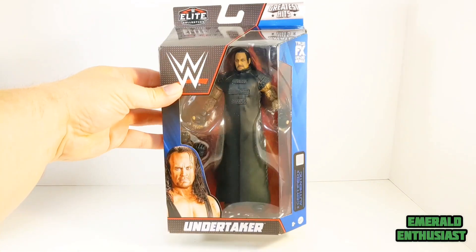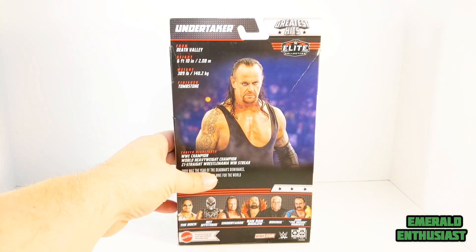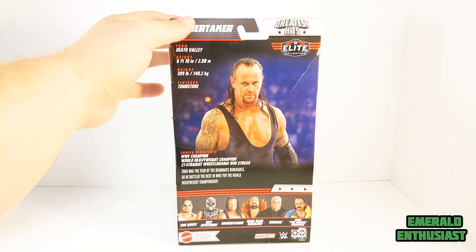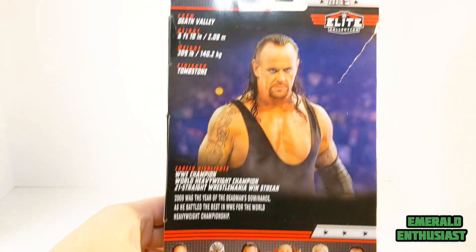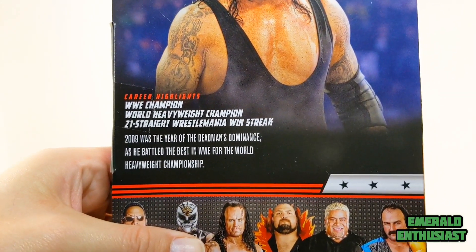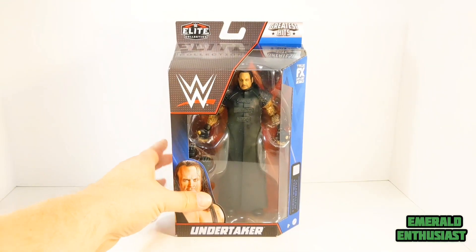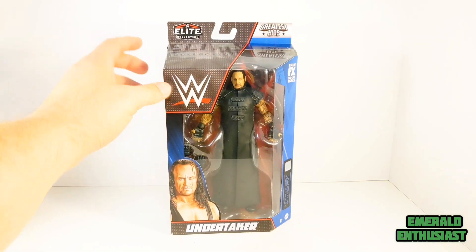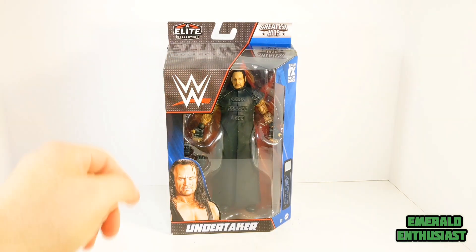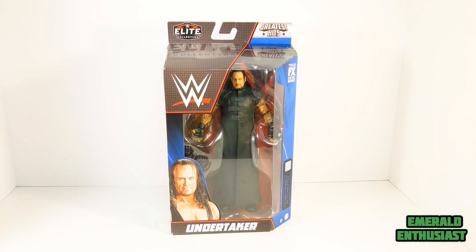Let's have a quick look at the packaging. We get a studio shot of Undertaker on the side. As you can see this one is not in great shape. We get an action shot of Undertaker on the back, and here are the other wrestlers who have figures in this wave. There's a brief bio of The Undertaker. Mattel did an adequate job with the packaging here — you can see the figure for the most part. Had the WWE logo been a little smaller I think I would have liked the packaging even better. But with all that being said, now it's time to bust this figure out of the package and see what's inside.